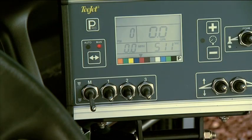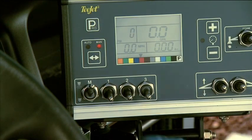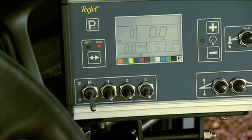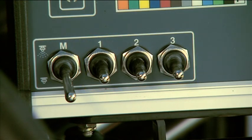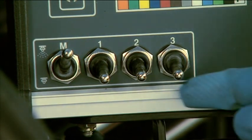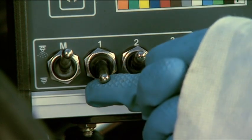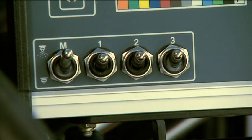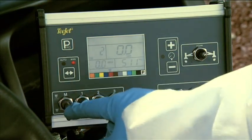The master boom switch controls flow to the three boom sections. Push the master switch up to send flow to the booms, and down to stop flow. The right, center, and left boom switches let you send flow to each boom arm individually. To use these switches, push the master switch to the up position. Then push the right switch up to send flow to the right boom, the center switch up to send flow to the center boom, and the left switch up to send flow to the left boom. Push the switches down to stop flow to the booms.